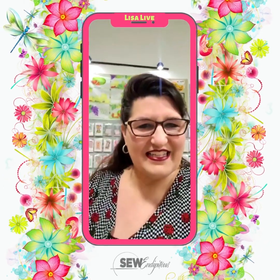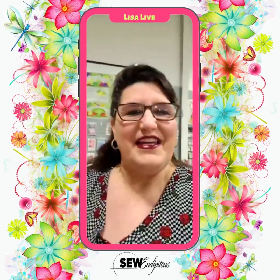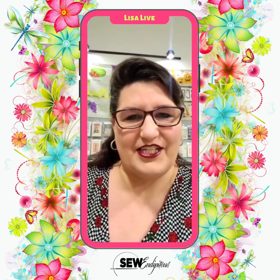Good morning everybody, it's Lisa Baker here at Sew Endipitous. Happy Friday morning. This morning I am super excited to be able to review a lovely fabric collection for you guys.